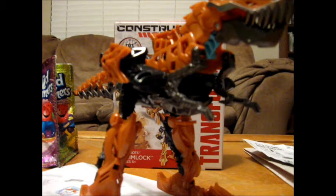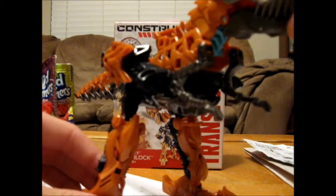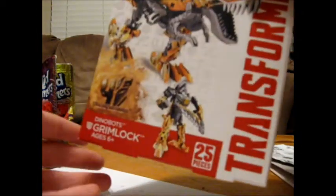They're from some of the cartoons. Anyways, here we have the Transformers Age of Extinction Constructobots Grimlock. And just for fun, we'll show you the packaging.